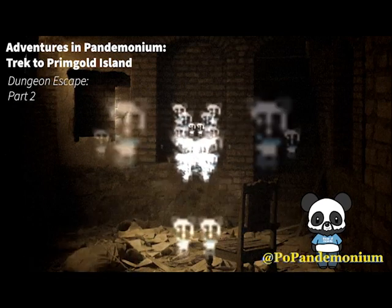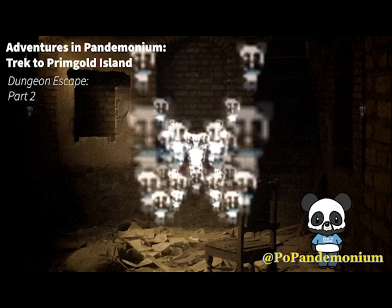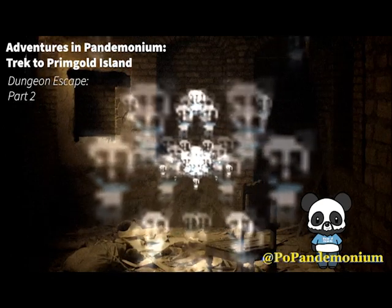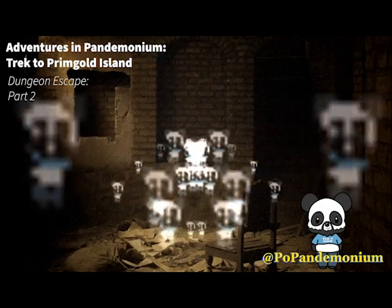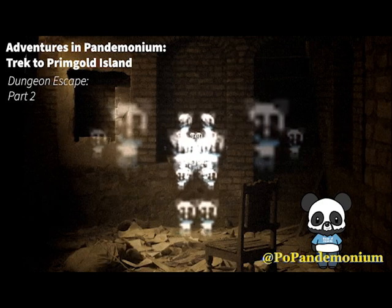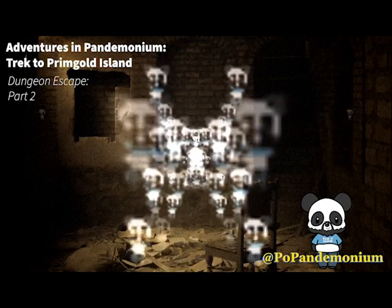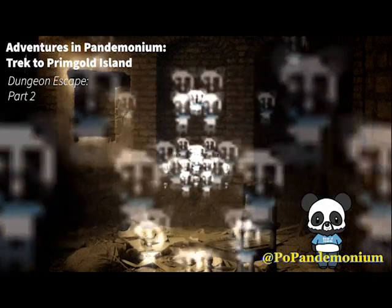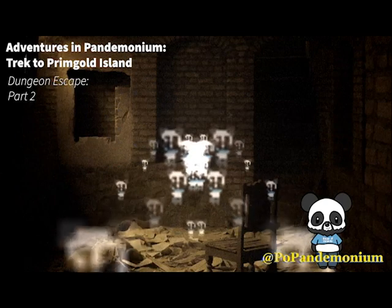His eyes, however, are still closed, so he's not looking your direction. Again you come to another decision: do you try again, or do you attempt to wake the soldier in hopes your newfound weapon will end him? If you choose to pick the lock one more time, skip to part five. If you choose to wake the guard and possibly get the keys, skip to part six.